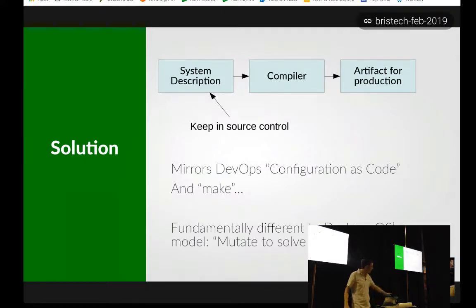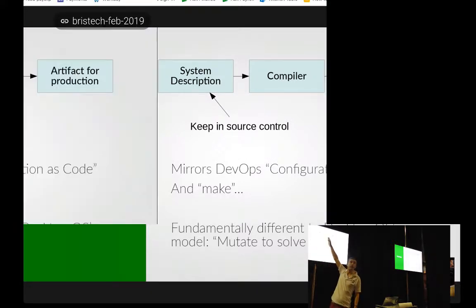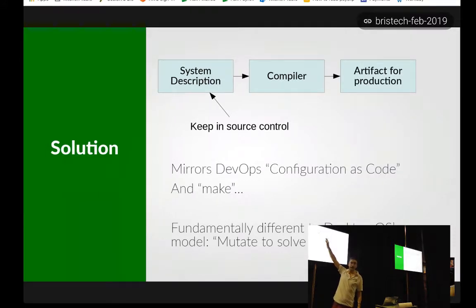So that's the problem. Solution-wise, you want something like this — the top diagram in blue. What we'd really like is a description of what we want the system to be. We're going to keep this in source control so we can code review it and go back to old versions when it doesn't work. Then we want a compiler — a completely stateless thing — that takes a bunch of stuff, does compilation, and spits out a thing which is exactly the artifact you take to production. No 'Bob just runs the post-processing script.' The artifact for production comes straight out of the compiler.